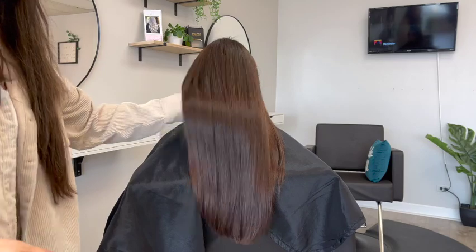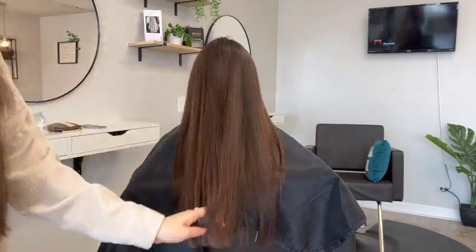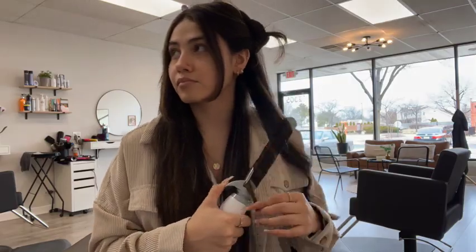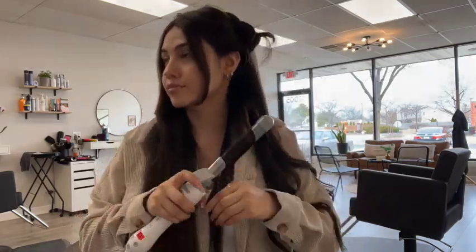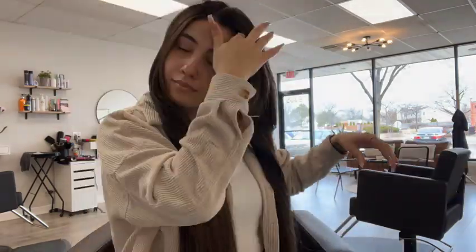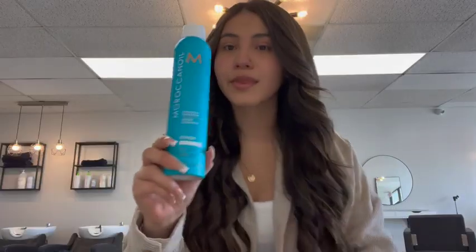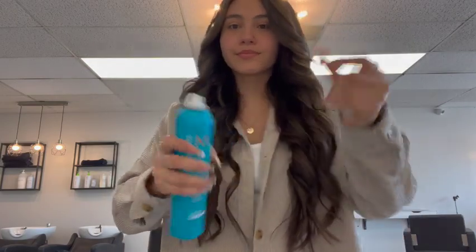This is the finished result of client number one and it turned out really pretty. Also, a perk of being a hairstylist is being able to curl your hair at work when you didn't have time in the morning. I'm curling my hair and of course I'm using the Moroccan Oil hairspray because it smells so freaking good. And yeah, all done!